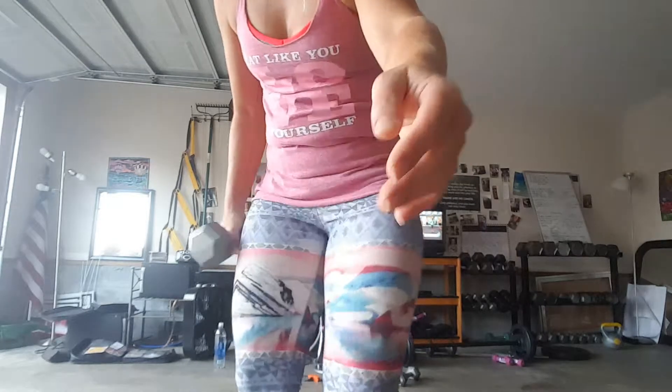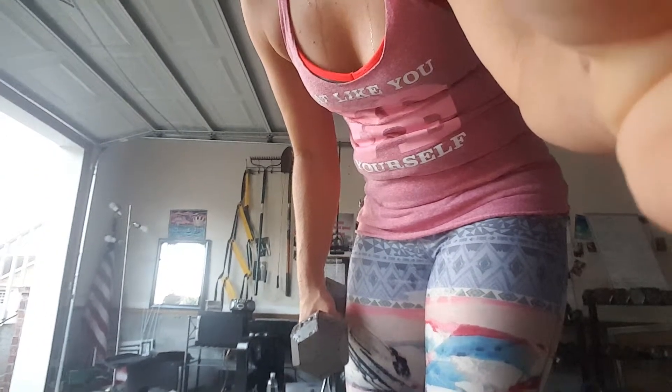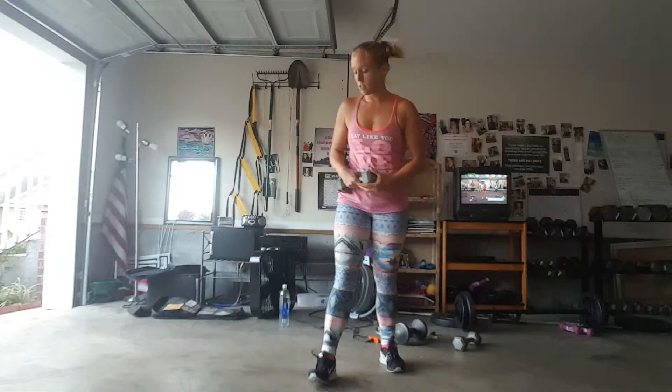Hey, two moves of the day today that I encourage you to put together. The first one is a sumo squat jump.